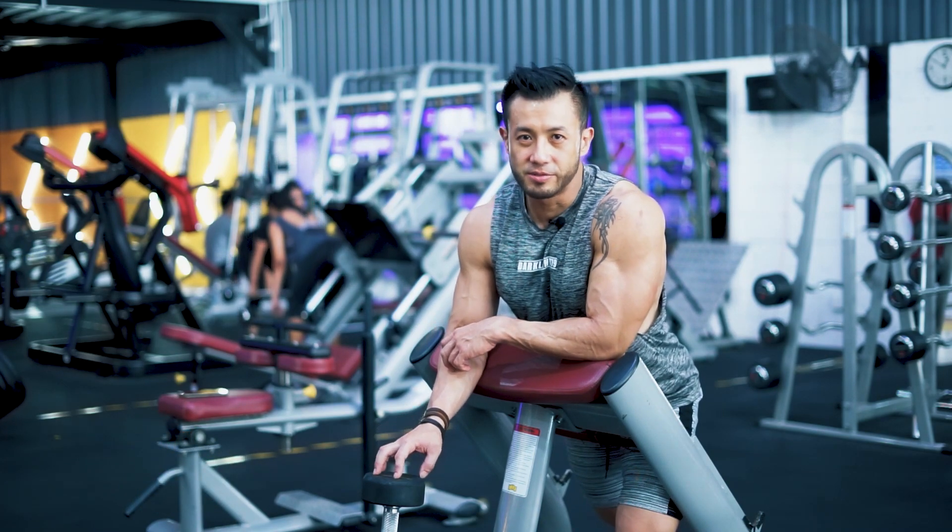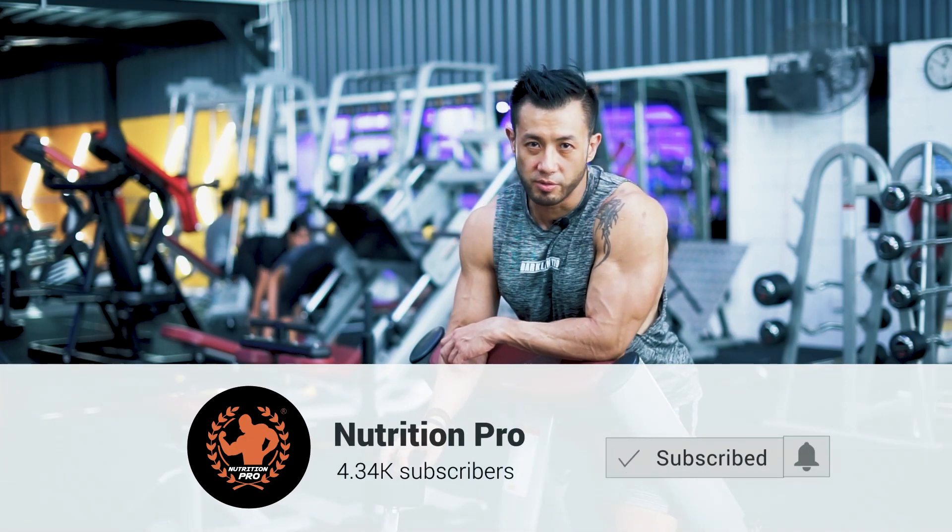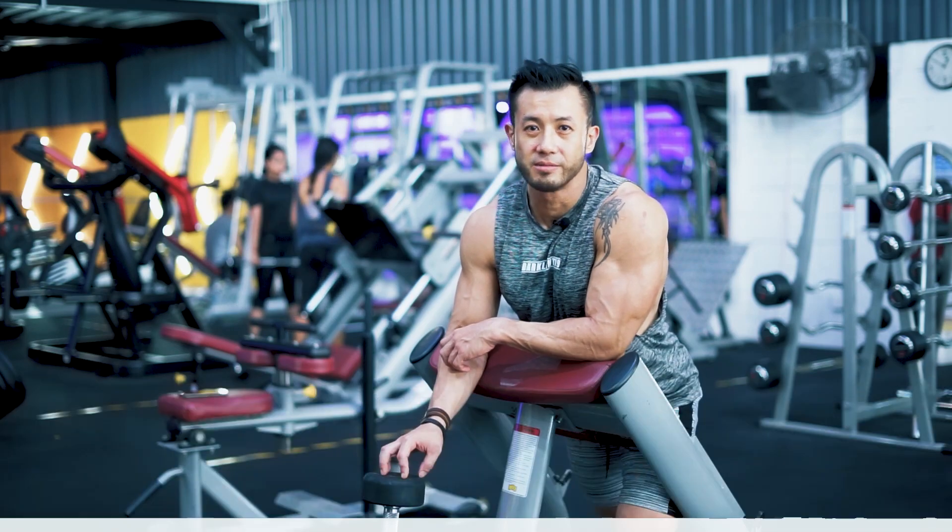I hope this helps you guys. Don't forget to click like and subscribe to Nutrition Pro for more tutorials from my side. Thank you very much.